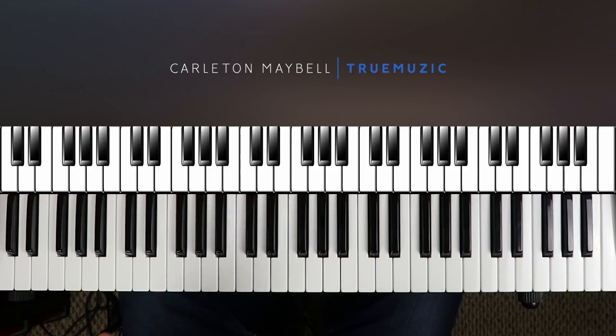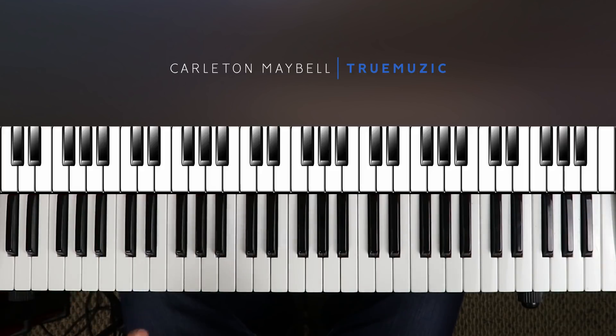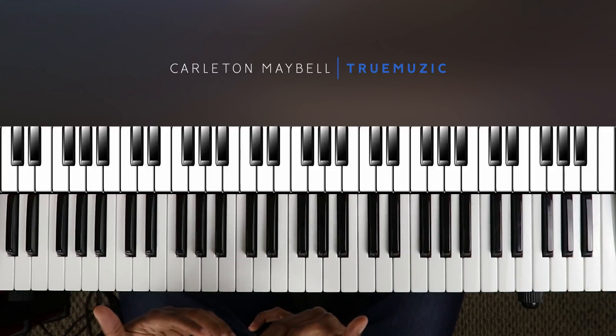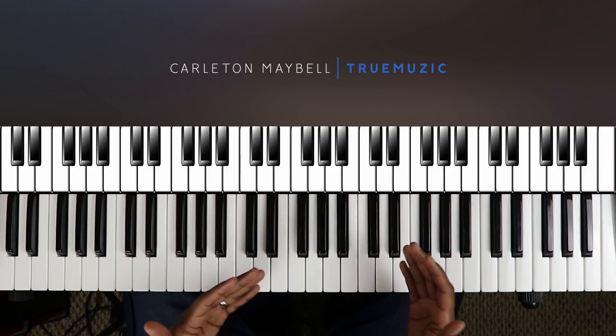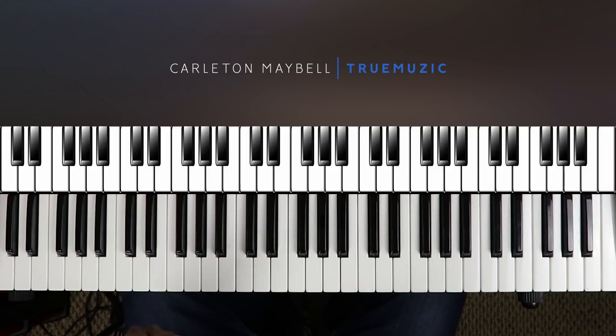What's going on YouTube, my name is Carlton Maybell, aka True Music, aka C the Truth, aka C Major. Today I'm going to show you how to play 'Best Part' by Daniel Caesar featuring H.E.R. This song is not very complex, but what makes it really come to life is how you improvise with it. Since I can't necessarily teach you how to improvise, I'm going to break down the chords in three different ways so you can play through them and it'll make it sound like you're improvising and bring the song to life.